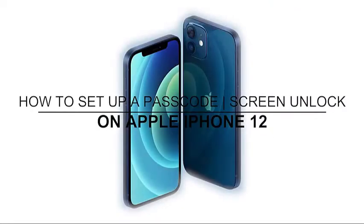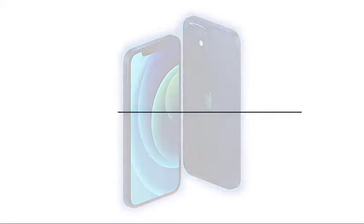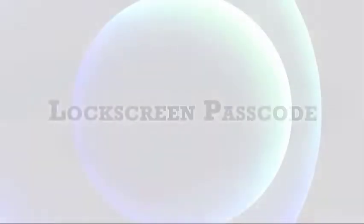Welcome to the Droid Guy channel. This video will show you how to set up a passcode on the Apple iPhone 12.